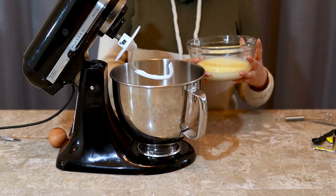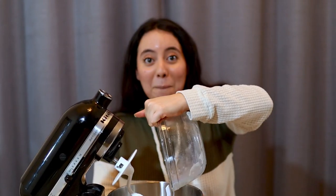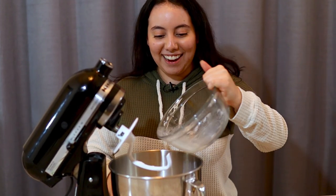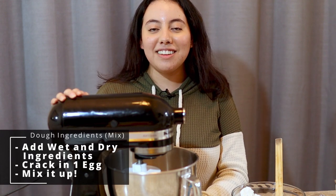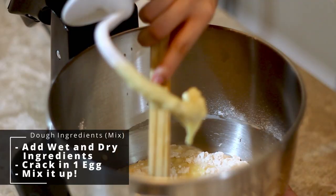Once you get it out of the microwave, you can add it into your dry ingredients, along with one egg. Now we're going to mix this together until a soft dough is formed. Always be sure to scrape down the sides.